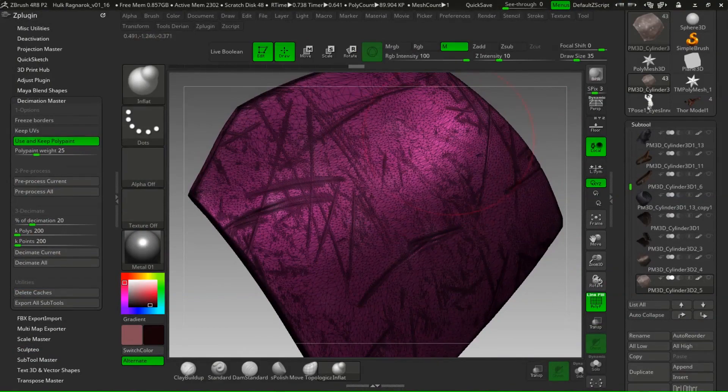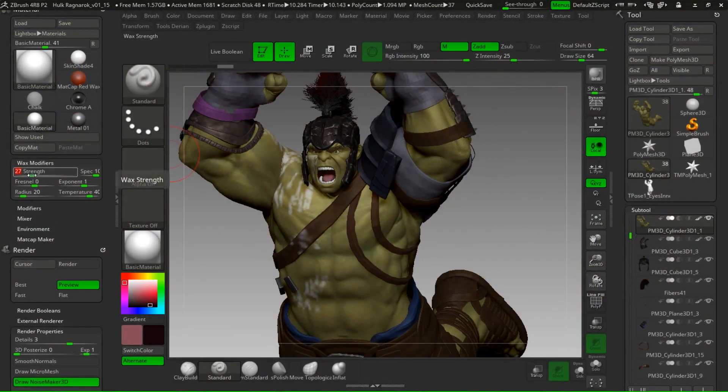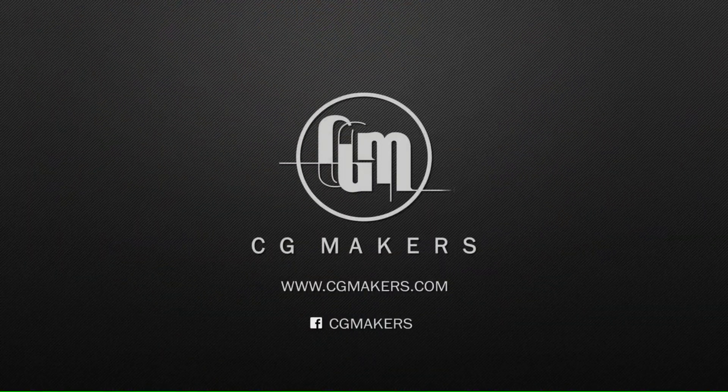If you liked what you've heard in this video, I invite you to participate in this course, because I'm pretty sure that the tools we are going to see here will be most helpful. I wish you very good luck and see you then in the course.